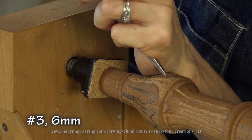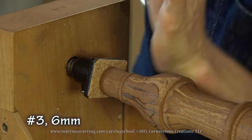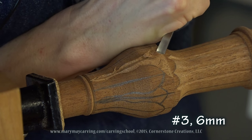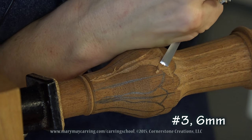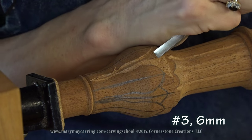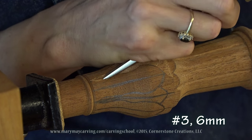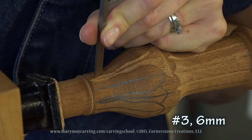Now I've got to deepen this a little bit so I can still have a little edge. I want to make sure as I'm doing this that that peak right in the center is nice and straight. And of course clean up all of these little areas there.